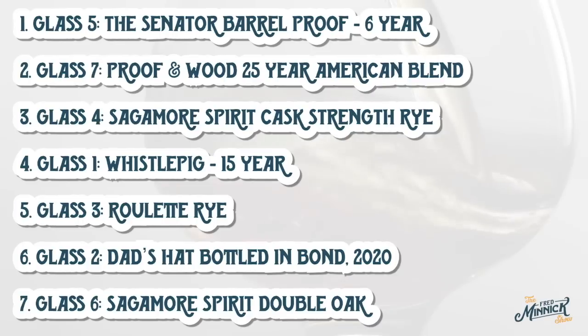And in first place, from the same company as Proof and Wood and the Roulette Rye — that is the Senator. Glass number five, the Senator Barrel Proof. Congratulations to the Senator Barrel Proof for winning my first blind tasting of 2021. I appreciate you tuning in, be safe out there, go check out all of these bottles, and remember: no licking handrails, no licking trash cans, and vodka sucks unless it's being used for hand sanitizer. Cheers!